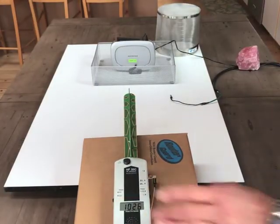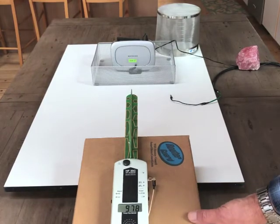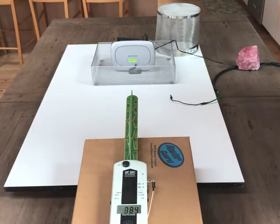So we're going to turn this on, and you can see the display down here is actually measuring what this router is emitting — about a thousand microwatts per square meter roughly.